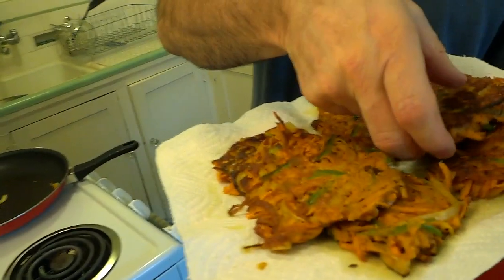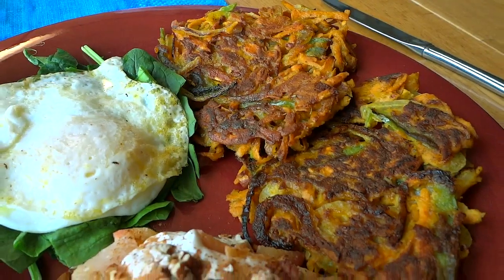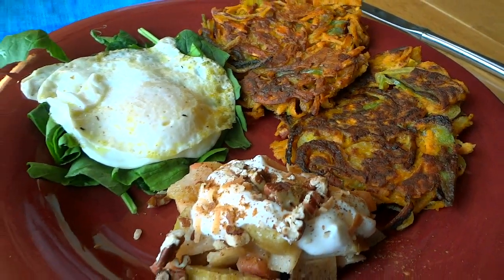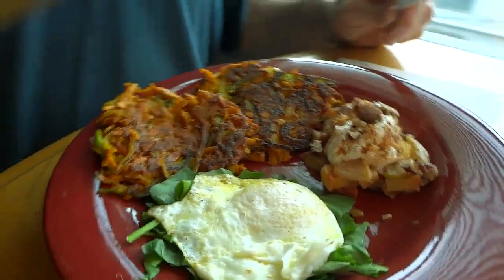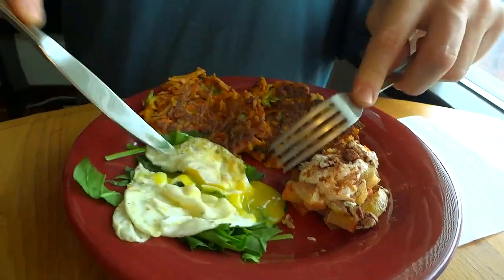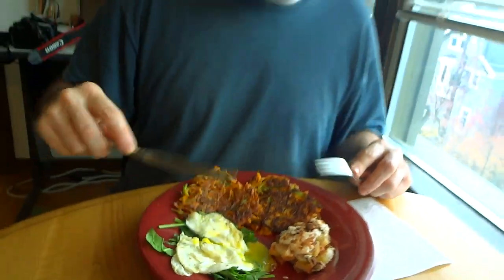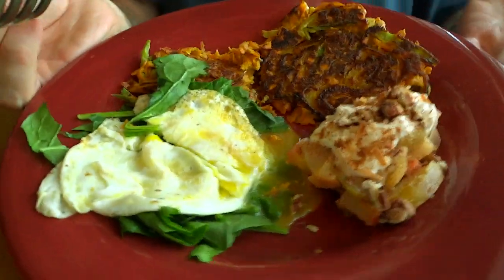Sweet potato cakes — eat them however you like. See how they hold together really well. We're going to serve them up with a little bit of fried apple, egg, and spinach. Super duper delicioso! Nice little runny yolk there for a sauce. This kind of looks like breakfast but this is our dinner — and this dinner is a winner.